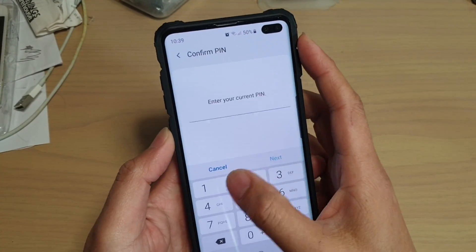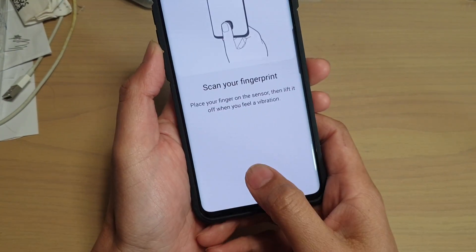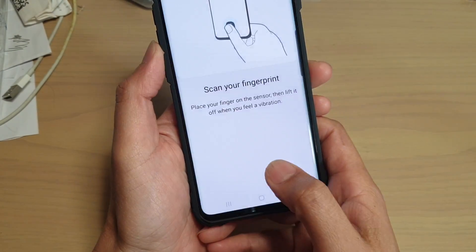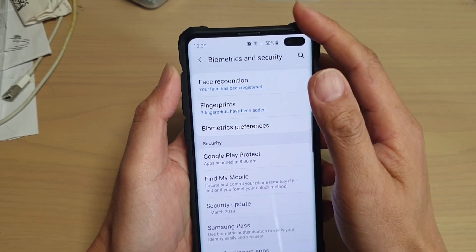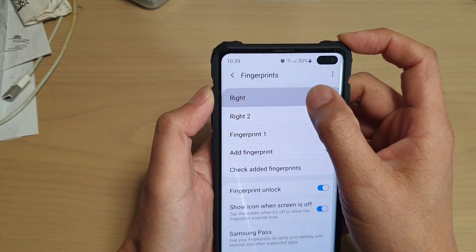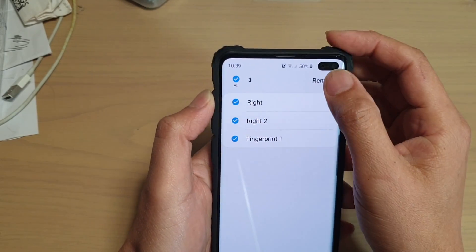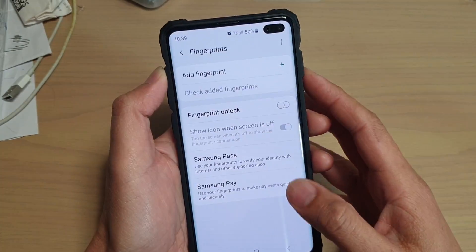Let's try again — I'm going here and try again, add fingerprint. And I still have the problem. What you can do is try to erase some of the existing records that you have. So I'm going to erase all these fingerprints — check all the radio buttons and tap on remove.